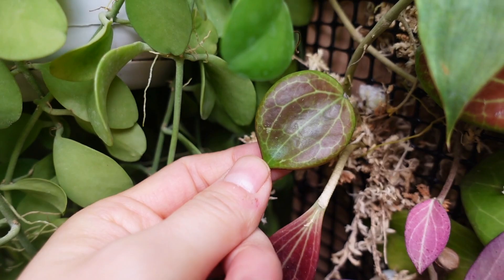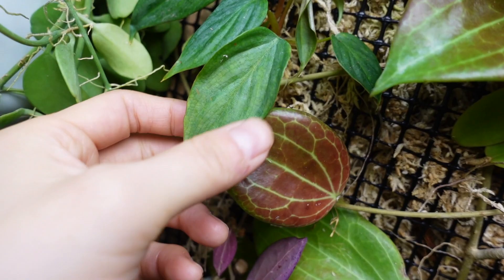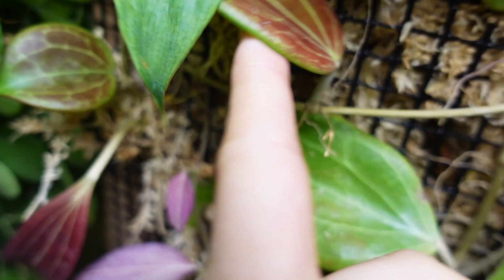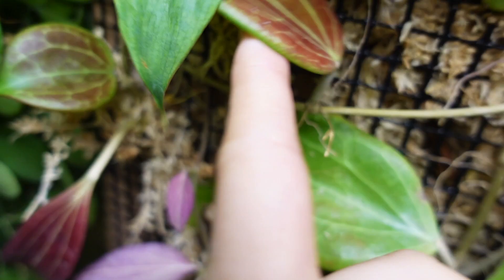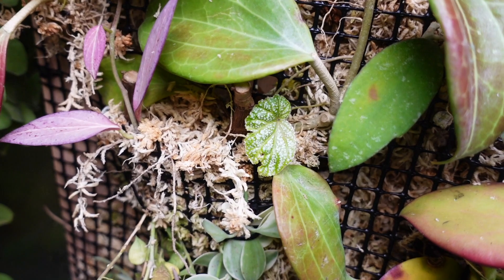This is a Hoya quinquonervia — it's so funny, this leaf and this leaf are the same plant but they look so drastically different! This is still the morilia — it's quite a big plant that I have planted in here. And then underneath I've tucked a cutting of the New Guinea ghost, which is just the most beautiful lavender-looking plant.